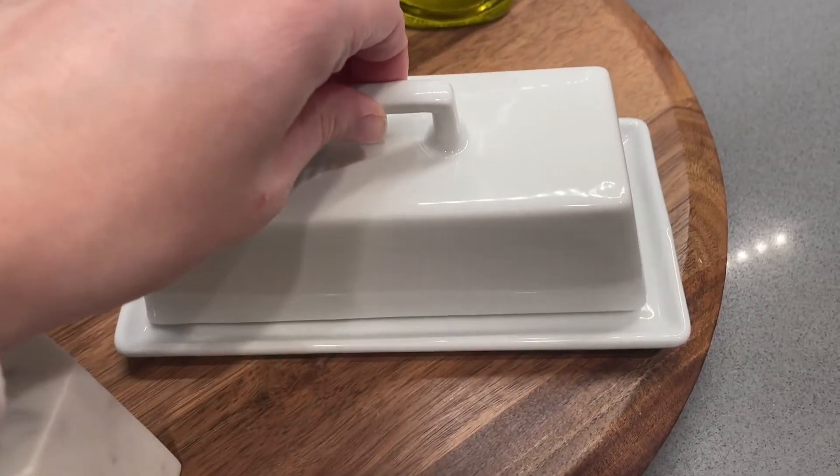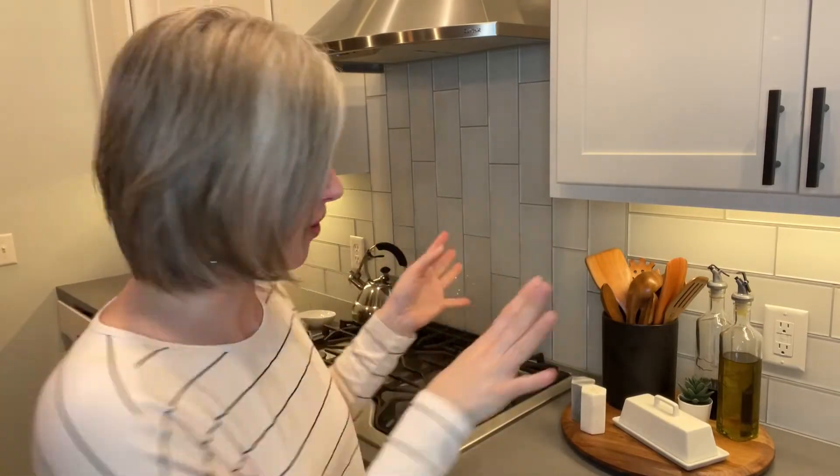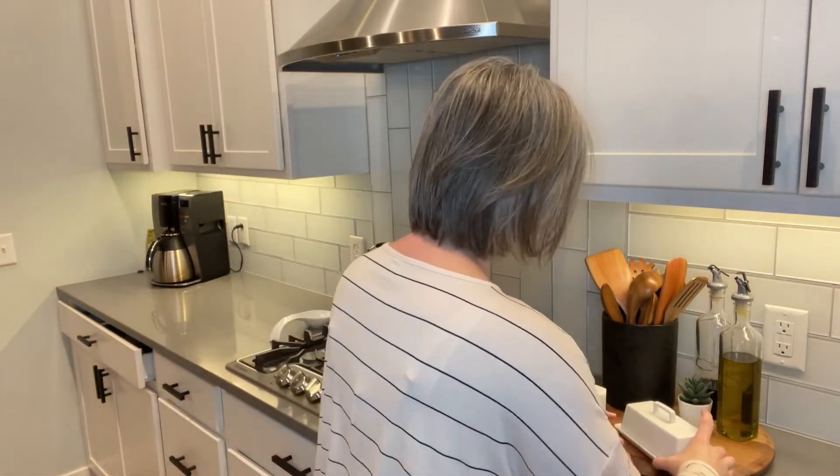But seriously, look how cute — it's perfect. So now I've got my salt and pepper, my butter, my oil vinegar, all my utensils all in one functional, beautiful spot. I love it so much.